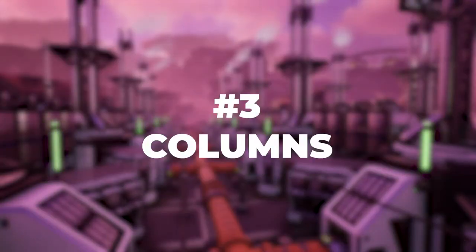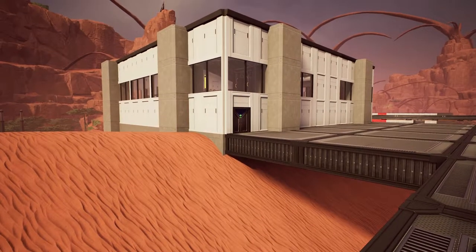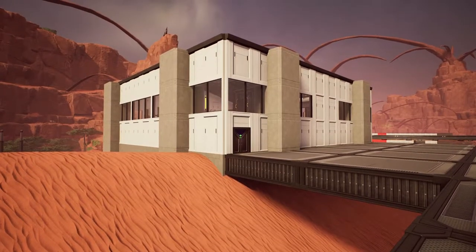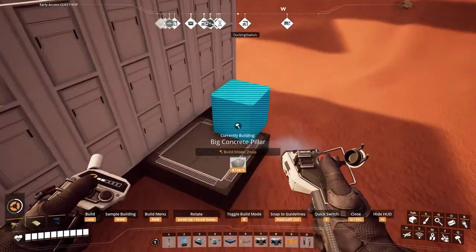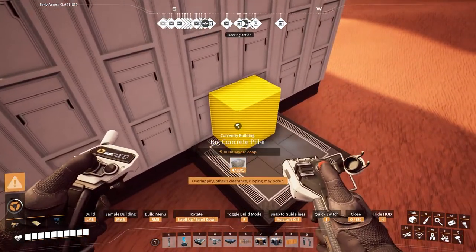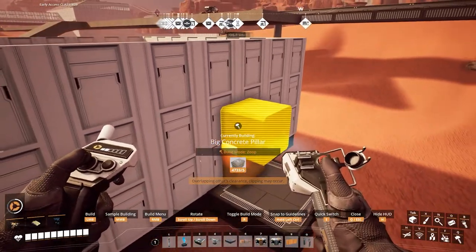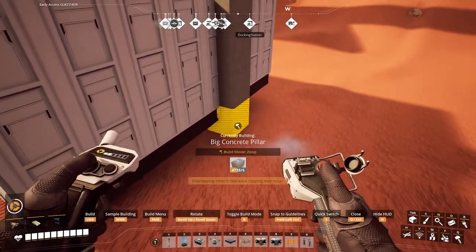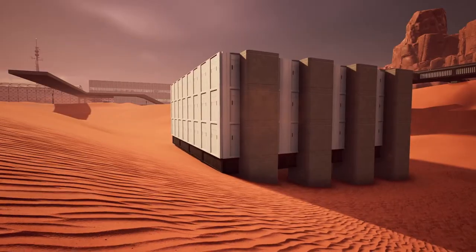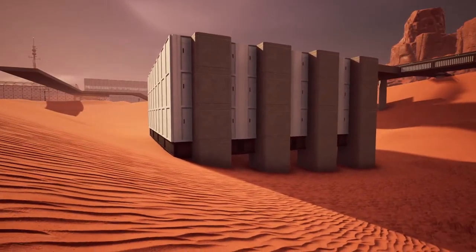Number three: columns. One of my favorite simple ways to break up a boxy factory is just to add columns from top to bottom. I prefer using the large concrete pillars and clipping them halfway through the wall. The easiest way to do this is to put a platform down next to the wall and use the snapping points on that platform to get the pillar to sit perfectly centered on the edge of that platform. Then you can just zoop to the top and bottom of the building. There are a lot of ways you can place the pillars — you can put down two flanking a front door at the center of your factory, or you can evenly place them such as every three walls or something like that.